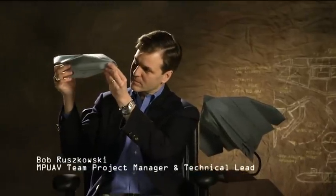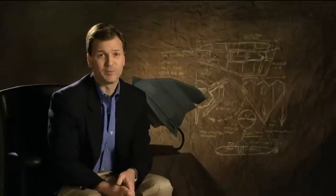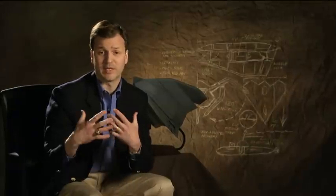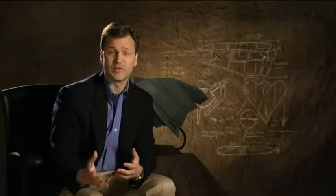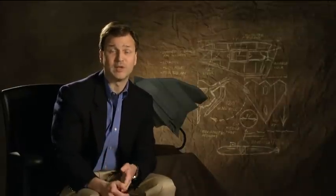I'm Bob Roszkowski. I'm a conceptual designer for Lockheed Martin Aeronautics Company. My artistic training has helped me tremendously be able to quickly and efficiently communicate ideas — my design ideas — to other people, to show them the same vision I have, and to be able to get them to understand it.